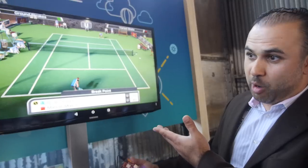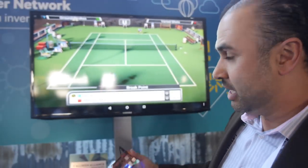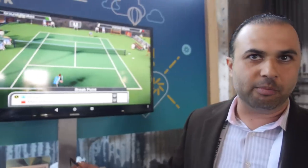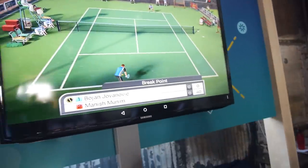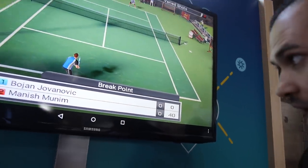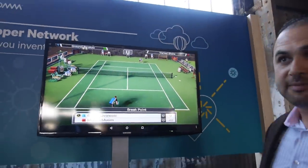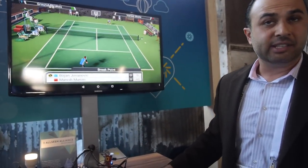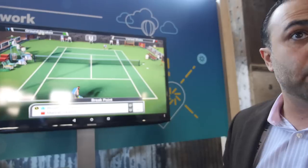I can't comment on pricing — maybe there's a developer version. What we're showing here on the TV is a standard game from the Android space that you'd usually see running on a high-end mobile device. Now imagine the level of graphics capability you're bringing into other things beyond mobile.